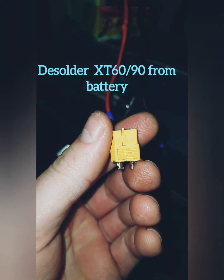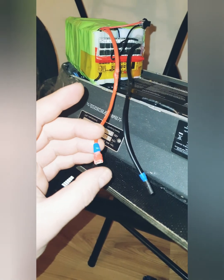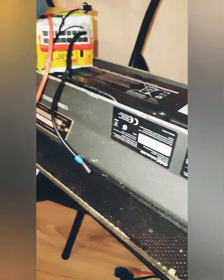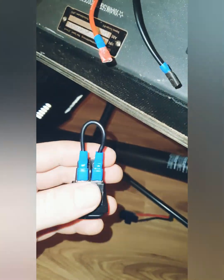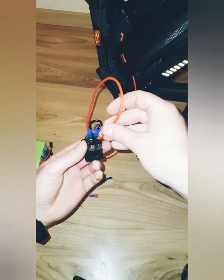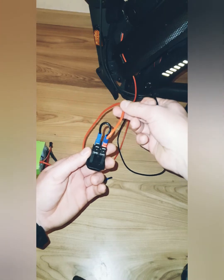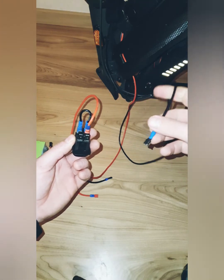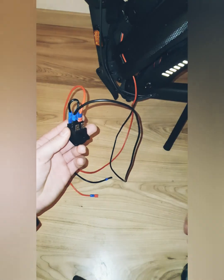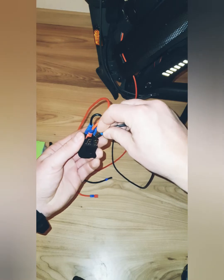This is the XT60 connection and I soldered those ones. I isolated that on the back, exactly like I did with this. I take this wire and connect it right here in the middle. This is the minus — not plus anymore, now it's minus. And this is also not minus anymore, now it's plus. I connect it also in the middle but on the other side. It doesn't matter which side you connect it — both sides will work.